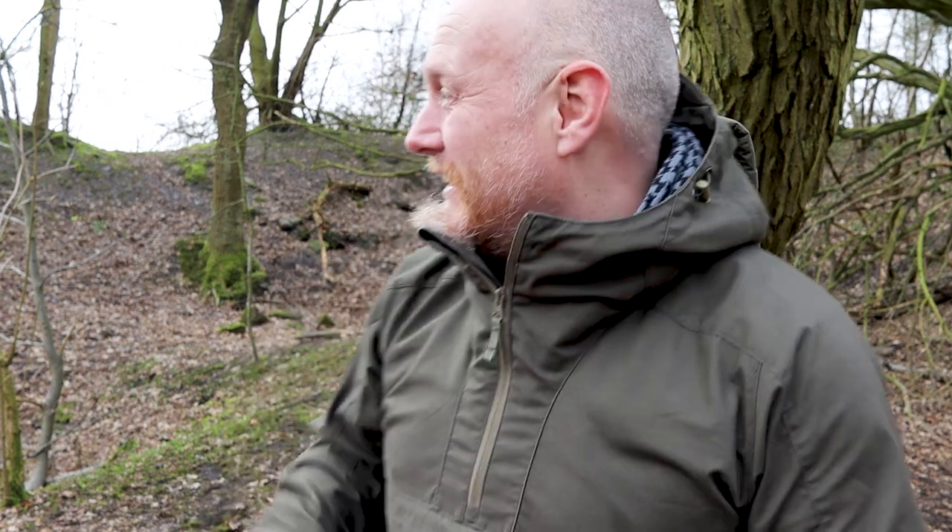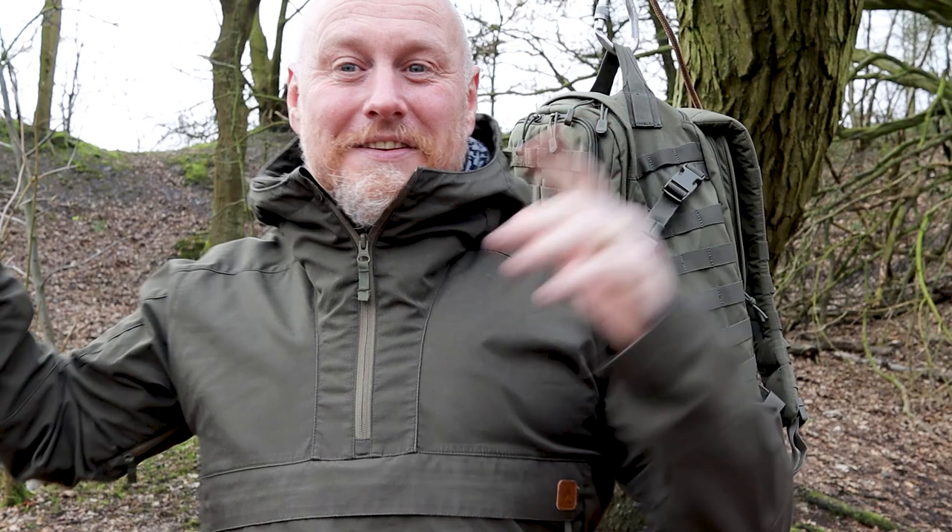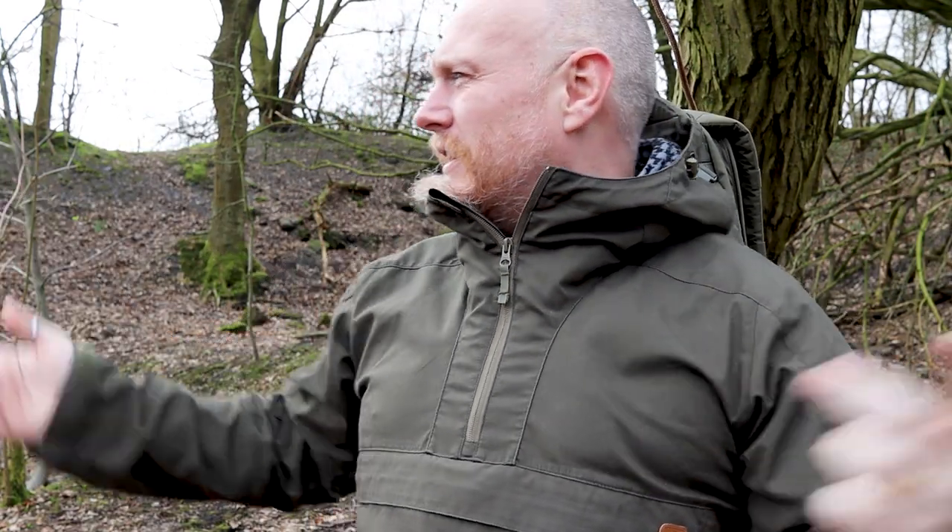Hi, I'm the Moorlander and this is Moorlander EDC. I'm outside today — no garden, no brick wall behind me. I'm outside in the glorious sunshine, and there's a dog yapping over there. This is what you get when you film outside.